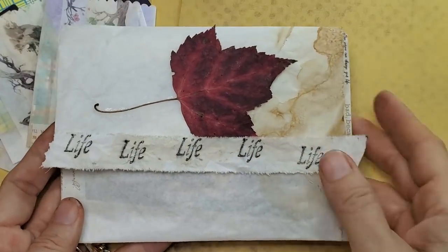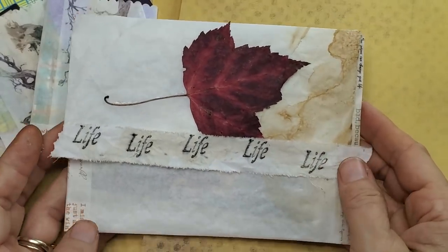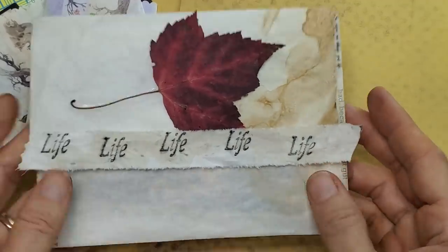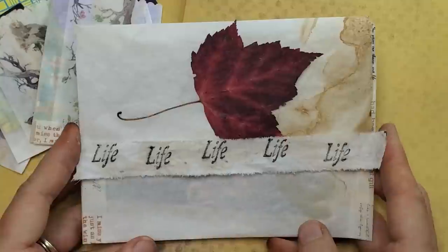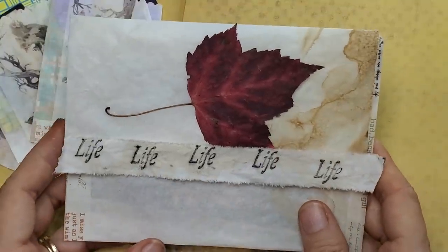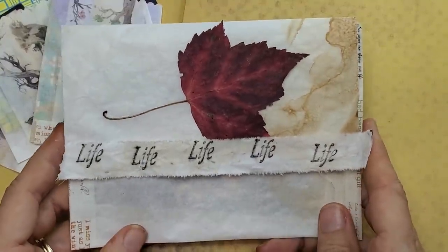Hi everybody, this is Pam at the Paper Outpost. Are you ready to have some crinkly paper fun today? Well, let's get to it. I was really excited watching Lori Girl on the Ridge, and that lady is the master of the crinkle paper.